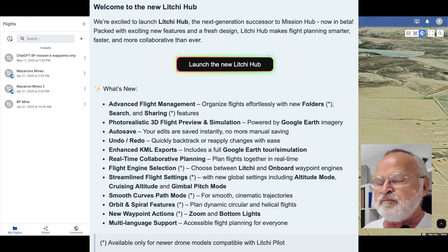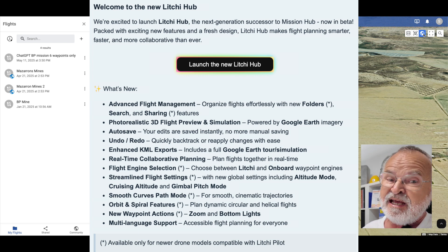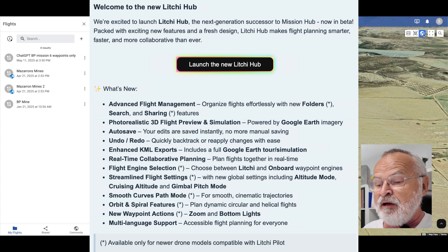We're excited to launch Litchi Hub, the next generation successor to Mission Hub. So they did change the name to Litchi Hub. Now in beta. Packed with exciting new features and a fresh design, which will make planning a lot smarter, faster and more visual.